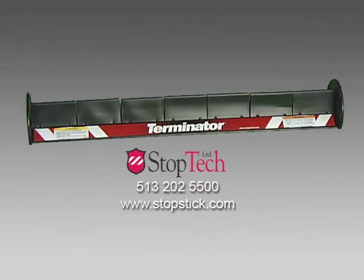StopTech Limited is the exclusive sole source for the purchase of StopStick products. For more information about Terminator, call us or visit our website at StopStick.com.